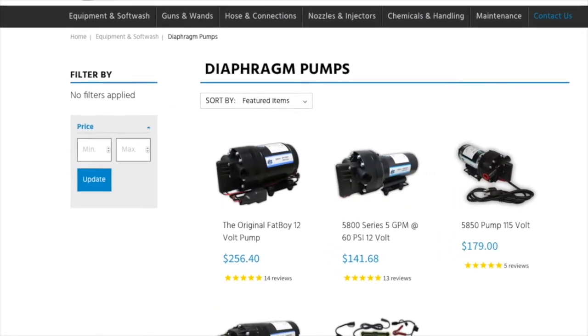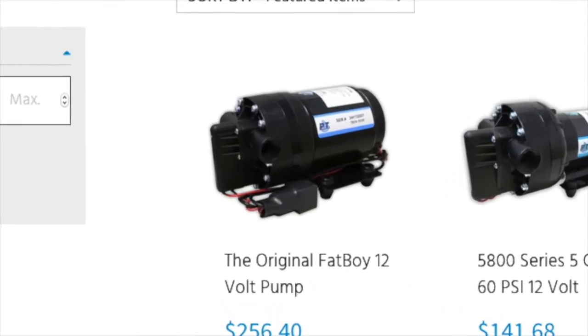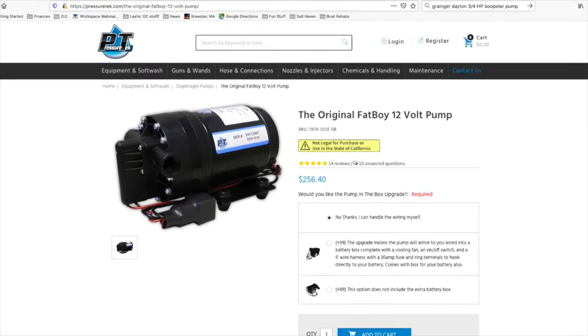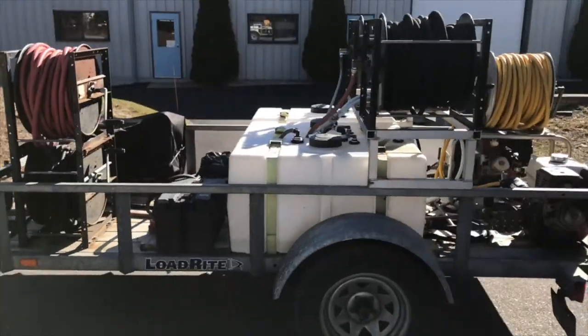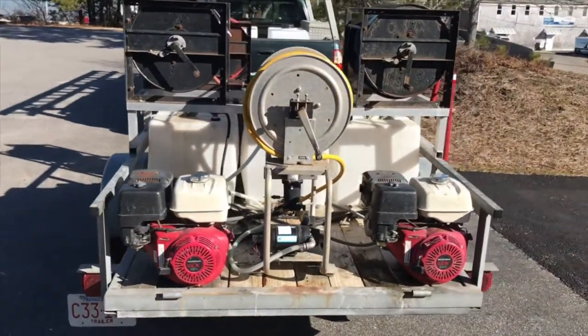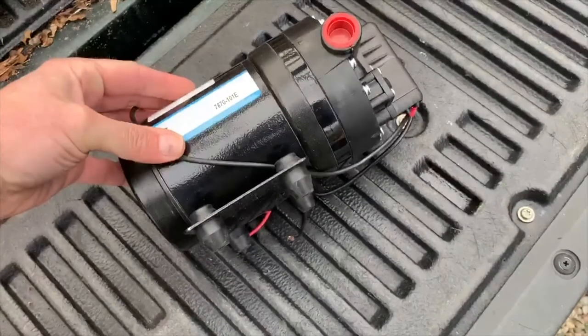After that, I switched to this 12-volt pump, sometimes called an electric diaphragm pump — seven gallons a minute. It was made with some chemical resistance built in. This is the type of pump and spray setup that most smaller owner-operators will be using — folks running out of a trailer or a pickup. The pros are a decent flow rate — I think it was seven gallons a minute — and it's super quiet.